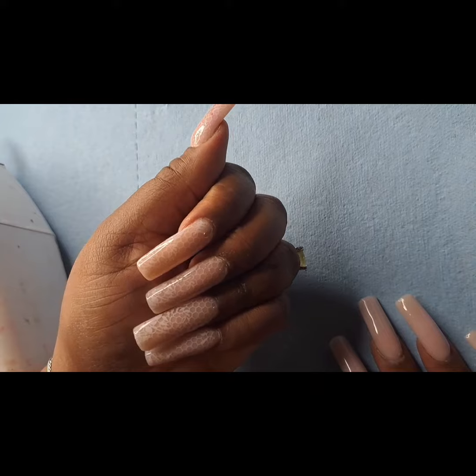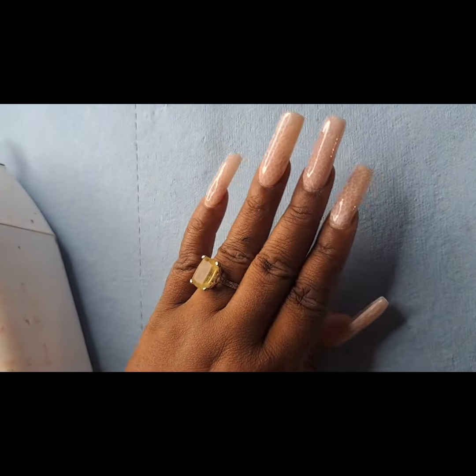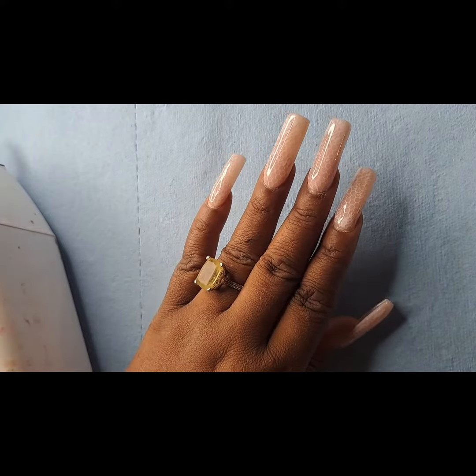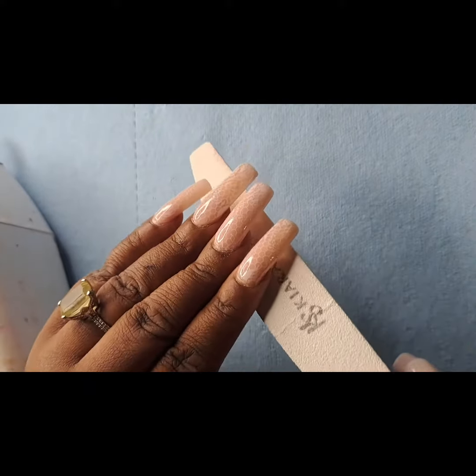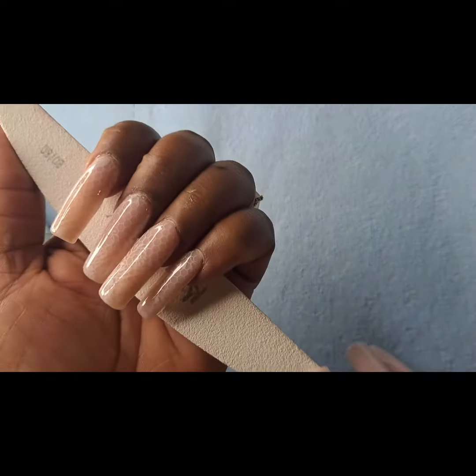Please expand your video so you can take a look at this — absolutely gorgeous! I love them, and I would be wearing them for a while. I've been wearing stilettos; I haven't had squares in a while, but I am feeling these — so beautiful and so natural.